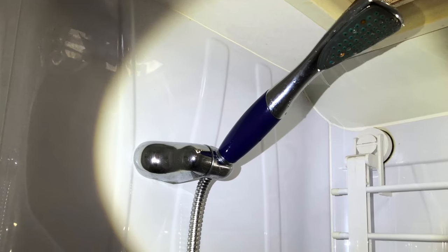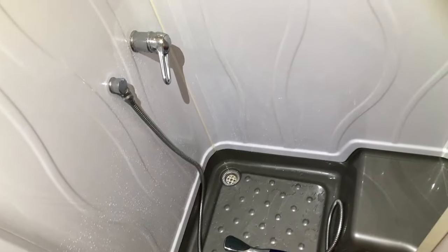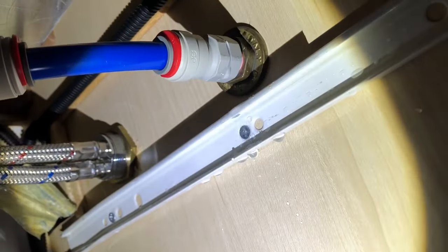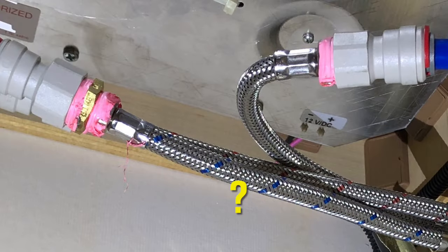To repair mine, I laid the shower head down on the floor so that the water would drain out. Because the feed to the shower is controlled by the flick mixer, it was under no pressure, but ordinarily you'll have to turn the main water off to work on any of these fittings.